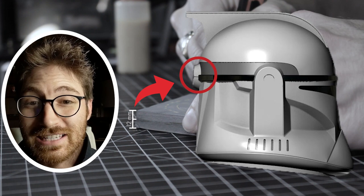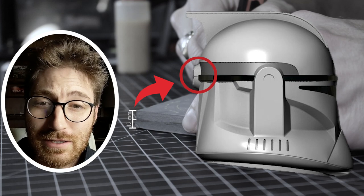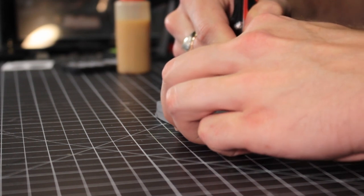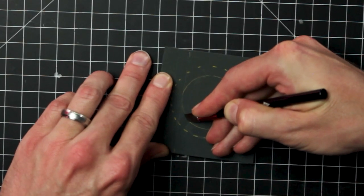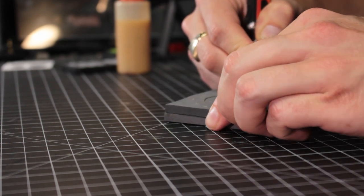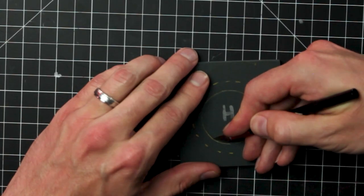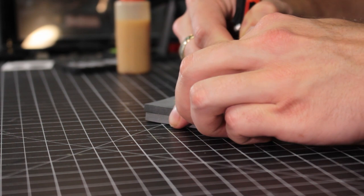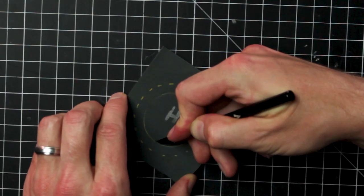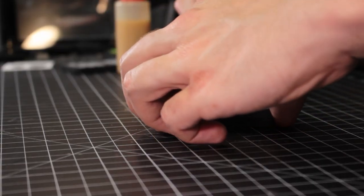Partway through, I realized the piece needed to be thicker than the 6mm, so I doubled up on 6mm foam. My eyes are focused on keeping the blade right along that top line, while my hand maintains the bevel angle consistently. Take this part nice and slow as you come around into that first starting position.